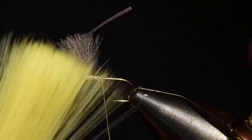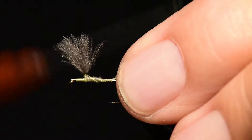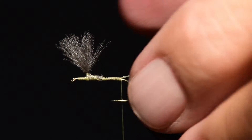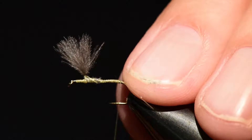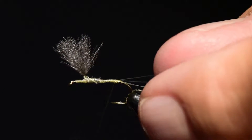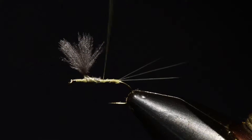Next I'm going to use microfibets — I'll choose four microfibets for the tail. I'll tie these on right at the back of that little hump and wind all the way back to the tail set position, right above the barb of the hook. I'll come in with a wrap underneath and manually split the two fibers apart. Then I'll spin my bobbin to create a rope, bring it right up in between, do a lock wrap and one wrap underneath to set them in place — that'll split the fibers two on either side of the tail for plenty of support.